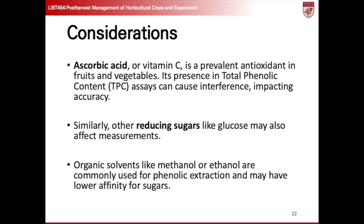Ascorbic acid, also known as vitamin C, is a common antioxidant found in fruits and vegetables. In total phenolic content, TPC, assays, its presence can interfere, affecting the accuracy of measurements. Similarly, other reducing sugars like glucose may also impact TPC measurements. To mitigate interference, organic solvents such as methanol or ethanol are often used for phenolic extraction, as they may have lower affinity for sugars.